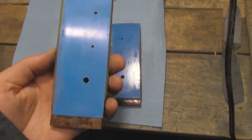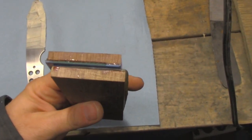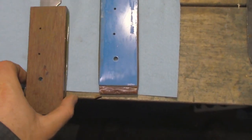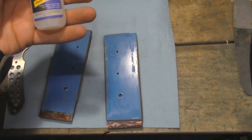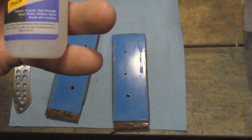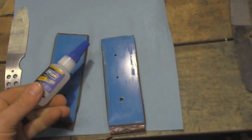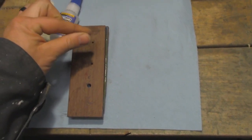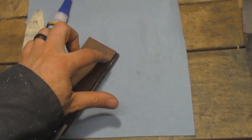We've got our holes drilled for the handle. Now I'm going to take the time to shape the bolster part of the handle — the part that goes right up at the front. The easiest way I've found is to use some super glue — this is by CEC Corp, interestingly Canadian-made. I'll put a couple dots of glue and stick the scales together so they're exactly in the same position, with the drill bits in the holes to align them, then go to the grinder and shape the front bolster.